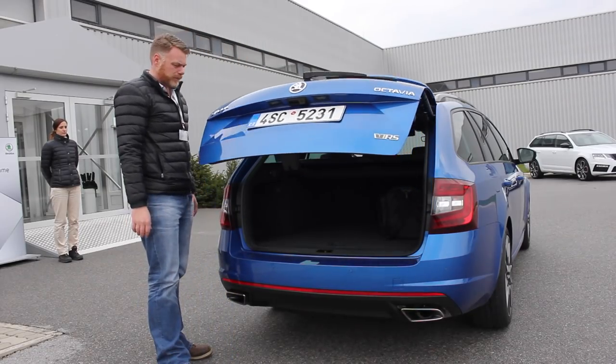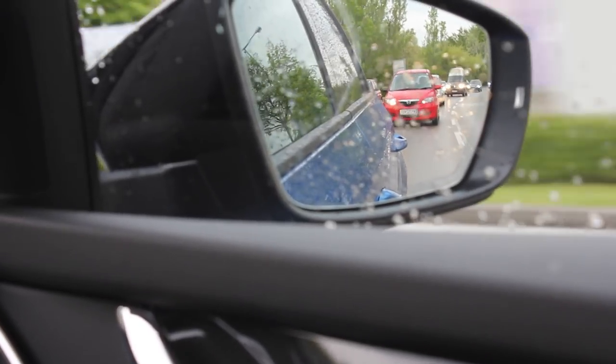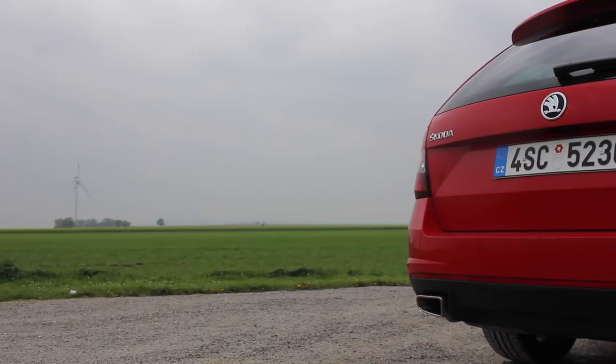So, 610 litre boot if you go for the Kombi, which we're sitting in at the moment, or 590 or something ridiculously big like that in the hatch version. It's got your fun, your nice drive, but as well as that it's got practicality, and if you drive it in Eco or Comfort mode you'll return a good fuel economy as well.